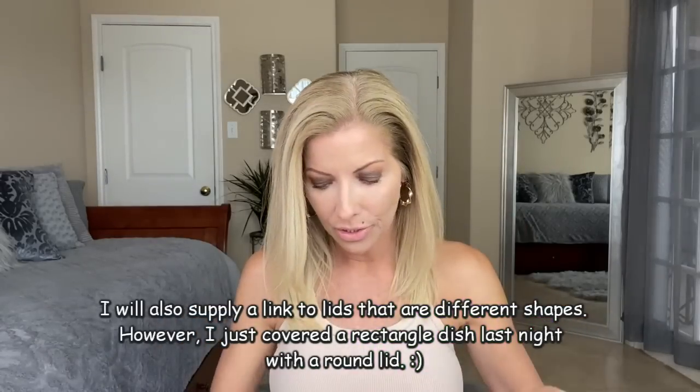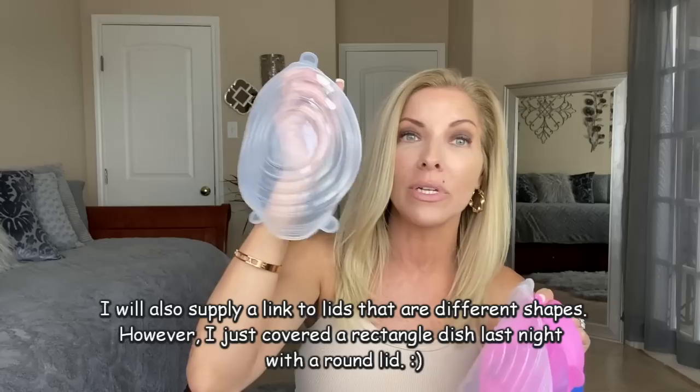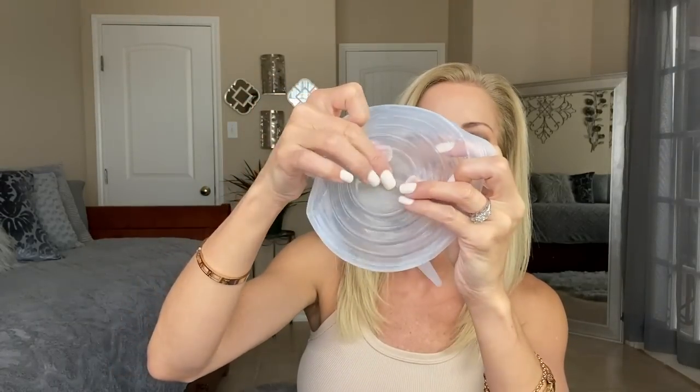Where it comes most in handy is if you've opened a can of something and you'll be eating it the next day — you take the small one and stretch it right over the top of the can and now you have a lid to put in the refrigerator. If you have wet dog food or wet cat food, these little lids come in handy for those too. They come in so many different sizes and colors — there's one for everything. However, there's not a really giant one; I did have a bowl that was just a little bit too big.